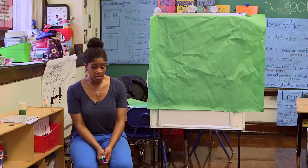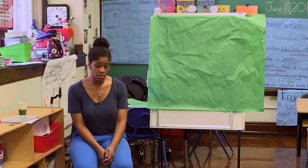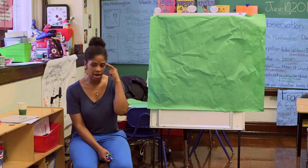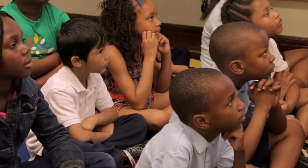We are going to do a math talk and we're going to be looking at it. It's going to be a visual math talk and we're going to be using 10 frames. I'm going to give you a quick look and when you're looking at it, I want you to try to figure out what number you see.